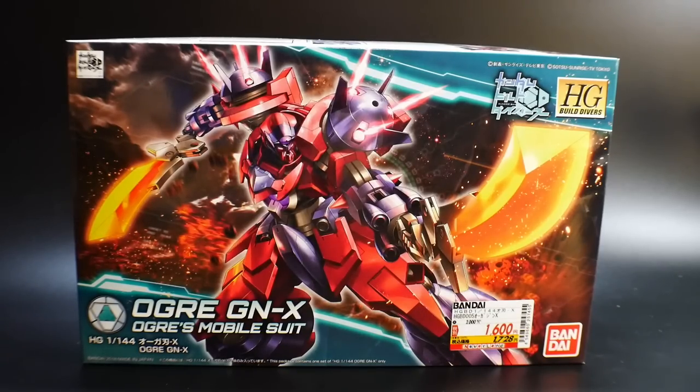However, after seeing episode two, where you see the Ogre GNX pretty much battling, I was actually sold. I was like, you know what, it actually looks pretty cool, especially in the anime.